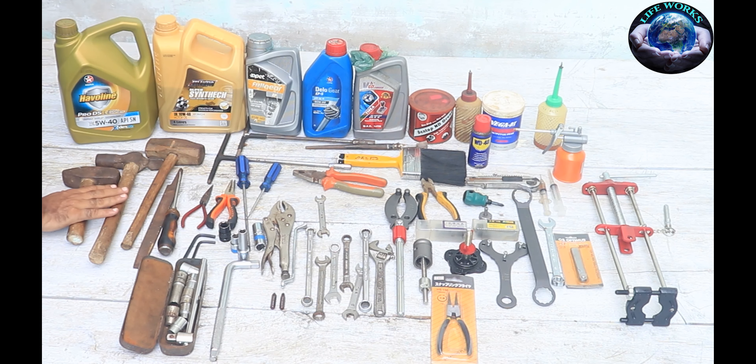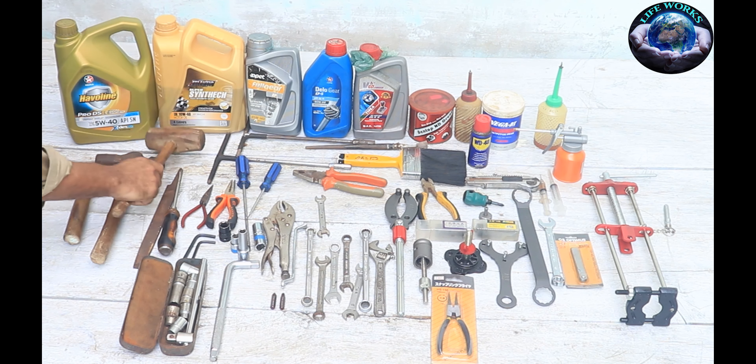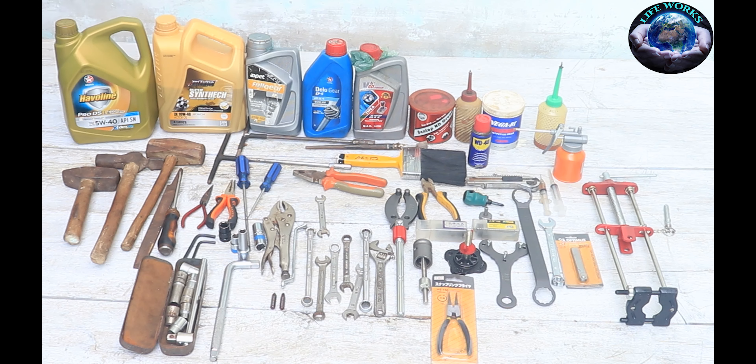Friends, first of all, the hammer is quite necessary. You should use a hammer with a rubber hammer. Also, you should be using this tool. You can use this tool to keep the glue. As if you are using a chemical tool, you can use them to keep it in place.